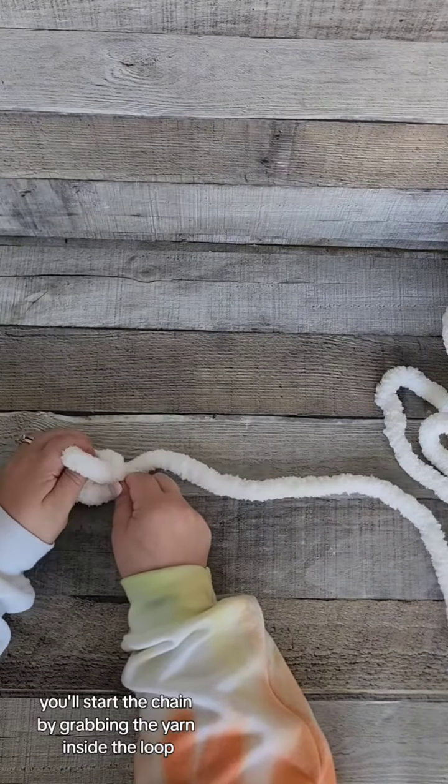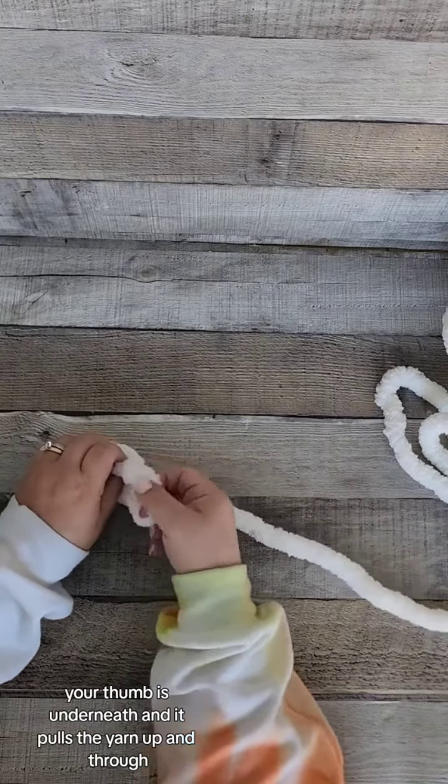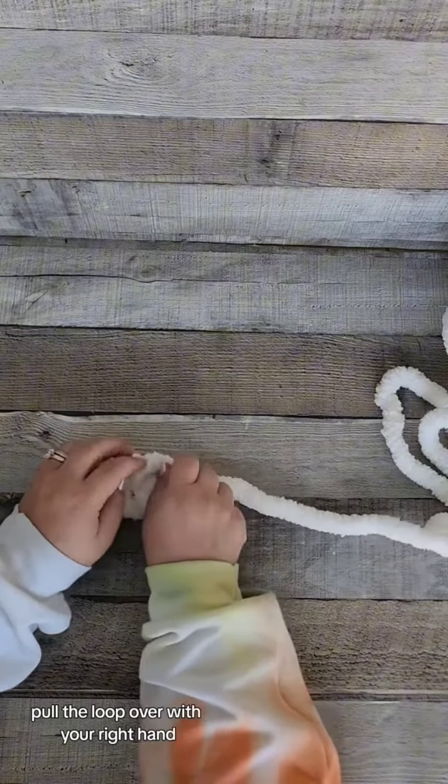Start the chain by grabbing the yarn inside the loop with your finger and thumb. Your thumb is underneath and it pulls the yarn up and through. Pull the loop over with your right hand.